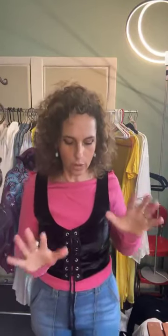Welcome to Batik Wallet by Victoria. I'm Victoria, and this is my batik studio.